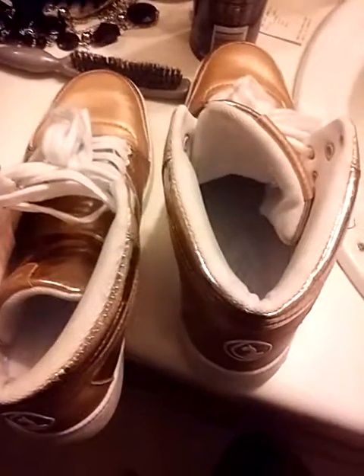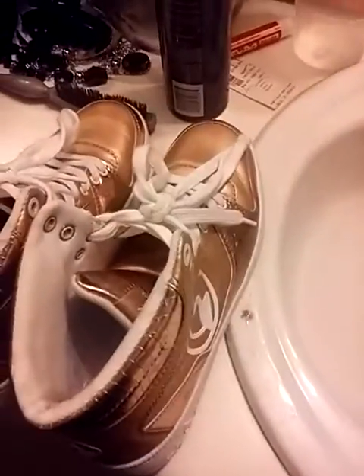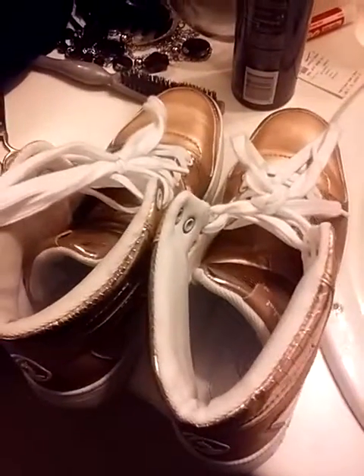Today I'm going to do a shoe cleaning hack. I got these shoes — I cleaned this one already, and this one is still dirty. So I'm going to get started.